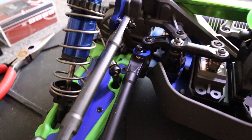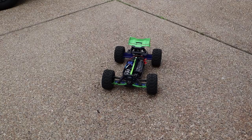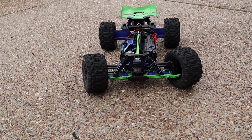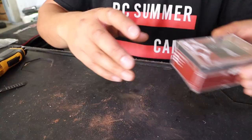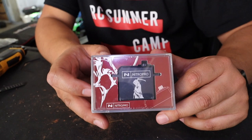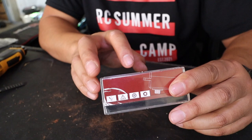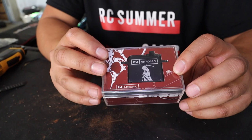Before we pull the servo out, I'm going to put wheels, tires, and battery in to see how slow the steering is now with the stock servo, so we can compare it after the change. Here is the stock steering - it's not awful but it is slow. I'm excited to see the improvement after we put in the new 700 ounce Nitro Pro servo. At 8.4 volts it's 708 ounces, and at 6.0 volts - which is what this will run at with the Sledge's BEC - it's 0.15 seconds at 528 ounces. Those are big numbers.